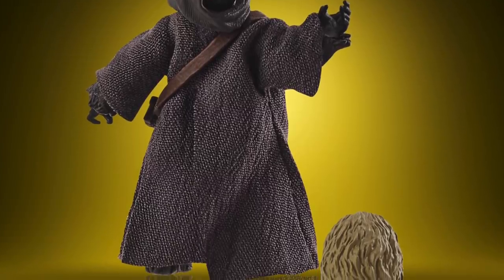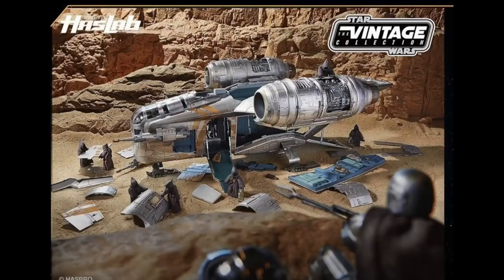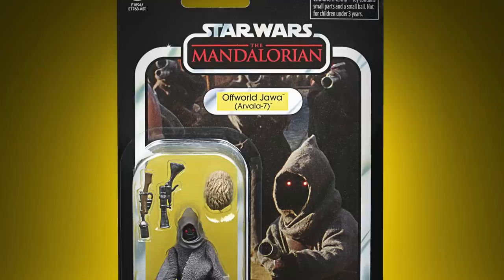They showcase the figure in a diorama where the Offworld Jawas are taking apart the Razorcrest, and it gives you a little taste of what you can expect if you backed the Razorcrest. It looks absolutely fantastic — amazing what you're going to be able to do with this vehicle. I really do like the card art for the Jawa that they've used, really good image.